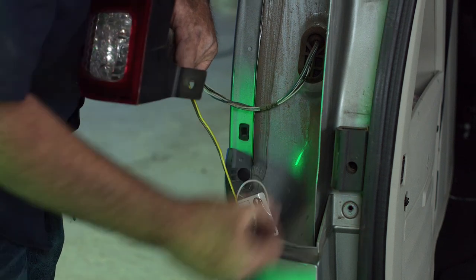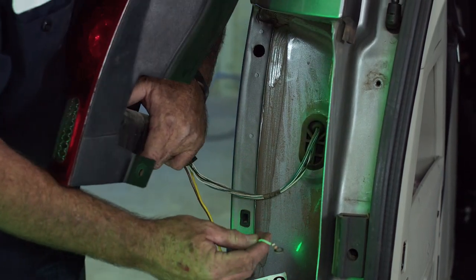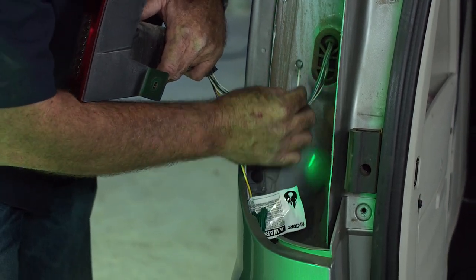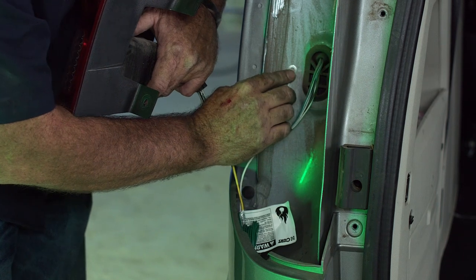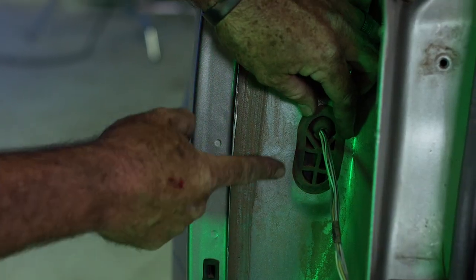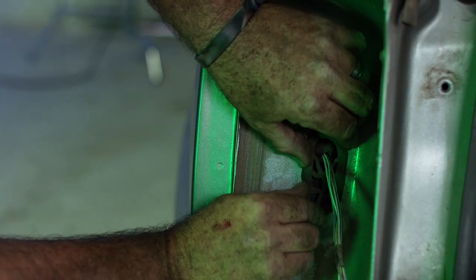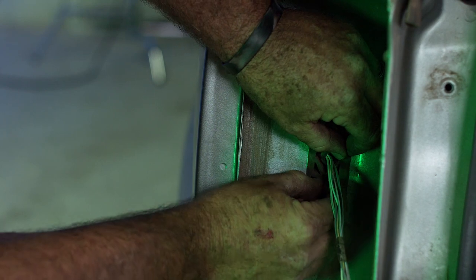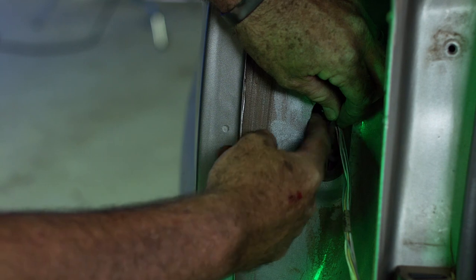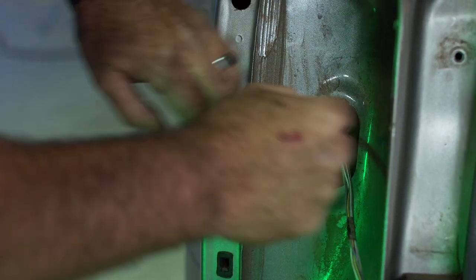Now that we have all of our wiring hanging underneath the bumper, we're left with a ground wire with a ring terminal, and this we're going to go ahead and mount to the body right here. Before we put the ground screw through the body, we're just going to take a quick peek behind this grommet to make sure there's nothing there that we're going to damage. It's wide open, so let's go ahead and mount that screw there.